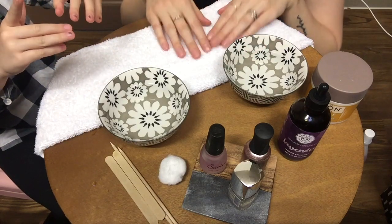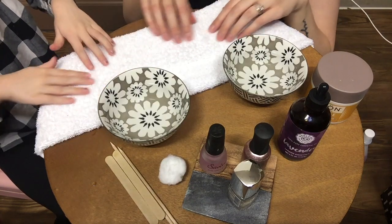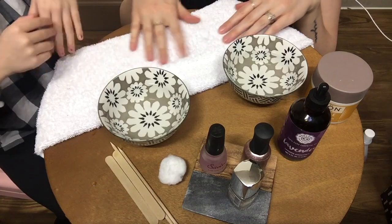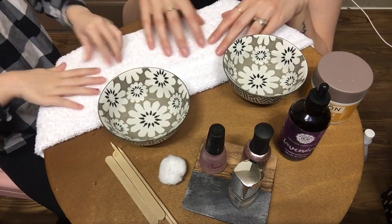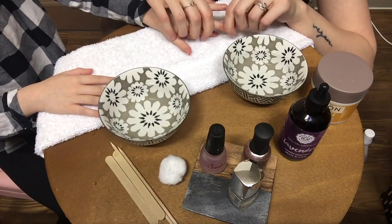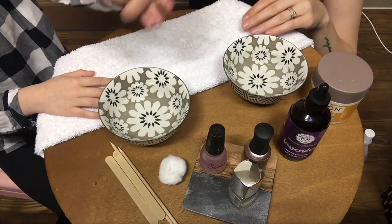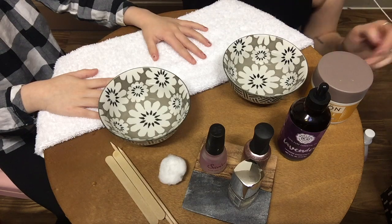We have this nice towel — it's so soft. And we're going to first take the nail polish off. I don't have any, but a little munchkin does. So we're going to take that off.